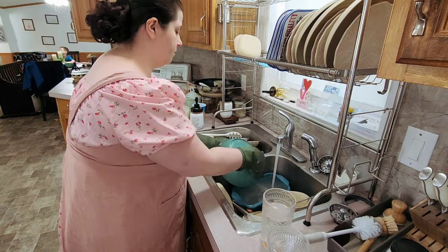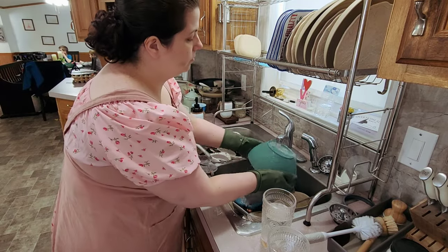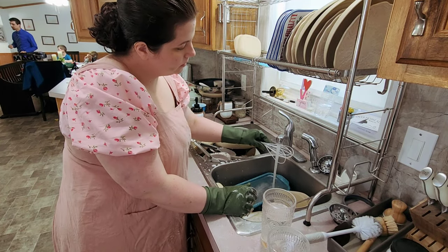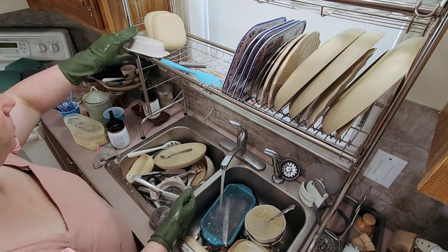Here I am just catching up on the dishes and letting them dry overnight. This video will take you into the next day, so it was a pretty long process. I'm going to go ahead and play some music for y'all for a little bit while I'm doing the dishes, and then get back to you with my melodious voice very soon.